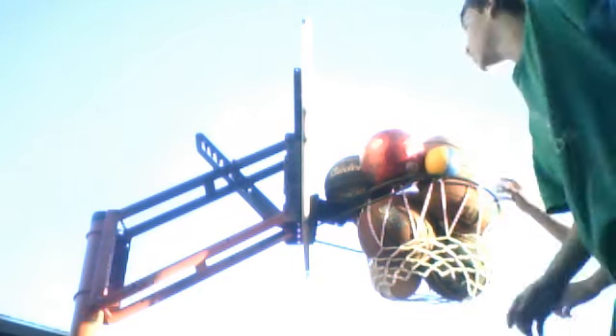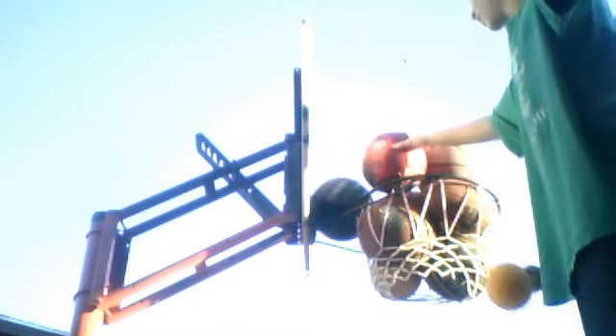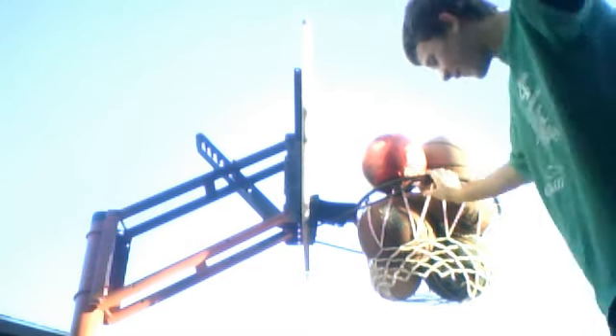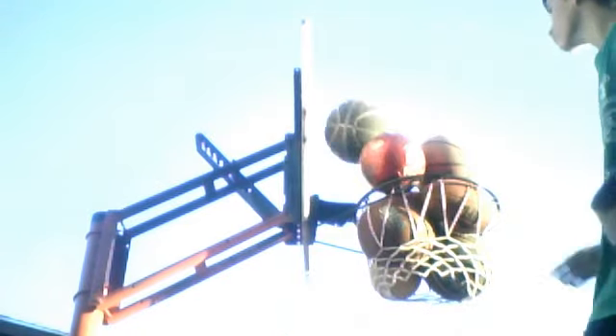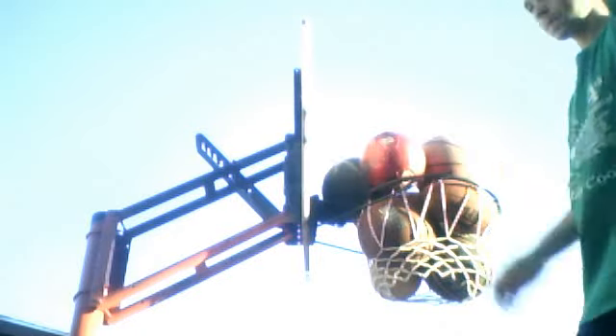As you can see there is a football in there. We got bored so we put some small soccer balls and stuff in there, but it's mostly basketballs. Like this one right here — small, three inches probably.